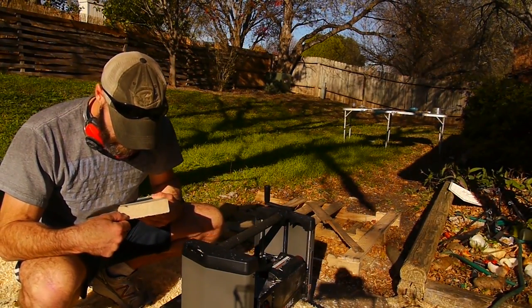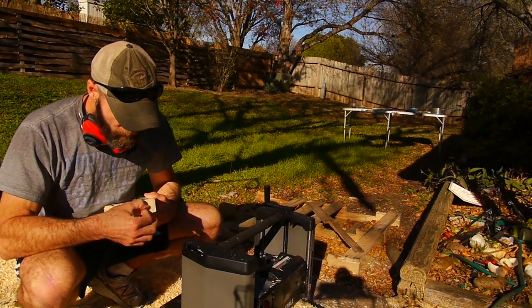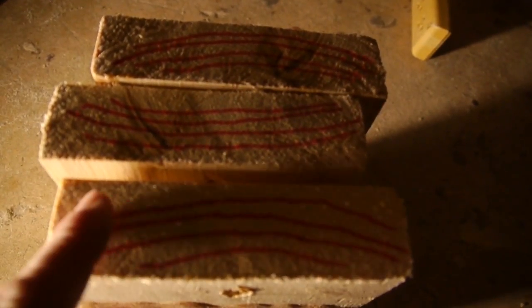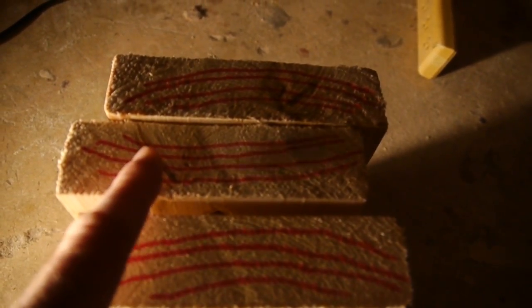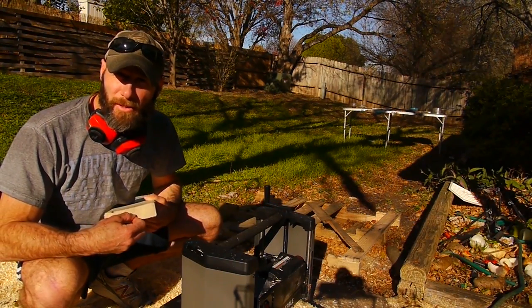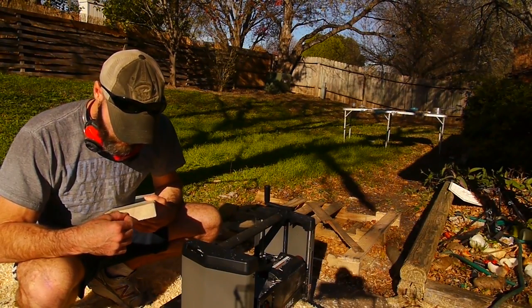On your grains here, you want them going ideally straight across. A little bit of curvature is okay, but you don't want too much — I'll show you that in an illustration in the video. Here I have the wood grains going in one direction, kind of making a frown, here making a smile, and then another frown — that's how I would laminate them together. No more than about 10 degrees of curvature.